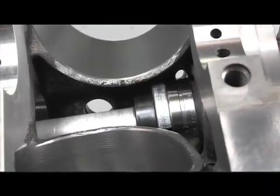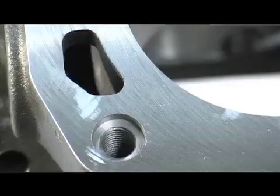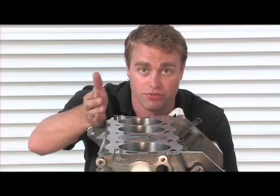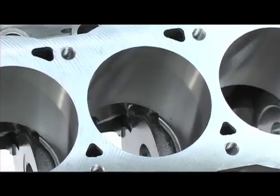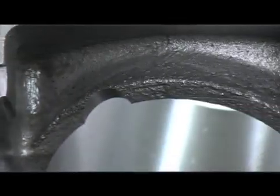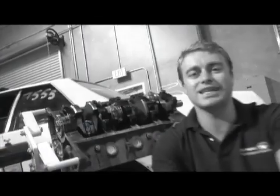Coated cam bearings are even pre-installed. On the deck, we've got blind half-inch head bolts. These head bolts don't go into water, which means you don't have to put any sealant on the threads. Also, Dart have scalloped the water jackets, which means increased cooling. For machining the rough finished bores, the SHP comes with hone-over travel clearance at the bottom of the cylinder bores, so the entire cylinder can be honed without the stones hitting the main webs. For oiling, Dart sticks with their proven priority main oiling system, which provides better circulation and pressure, supplying the critical main bearing first, then heading off to the top end.